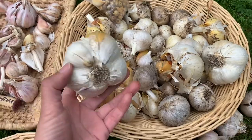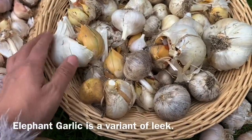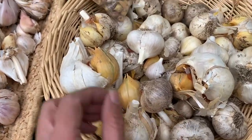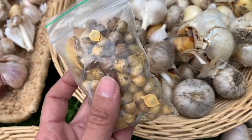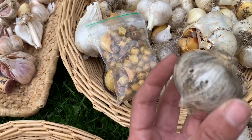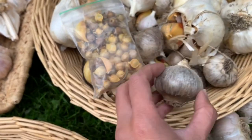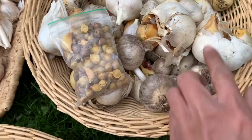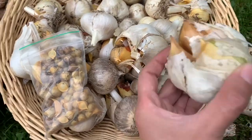Over in this basket are elephant garlic. These are the bigger ones — they are milder than regular garlic and it also has some immature bulbs that were grown from corms. These are the bulbils or corms of elephant garlic that grow on the roots, and the first year you plant this you will be harvesting a bulb like this. A mature bulb — when I plant this this fall I'll be harvesting a mature bulb next summer. So it takes two seasons to grow from corms to a mature elephant garlic.